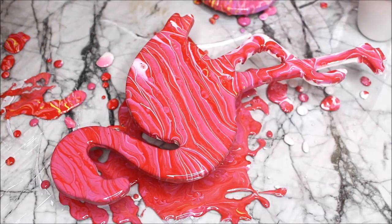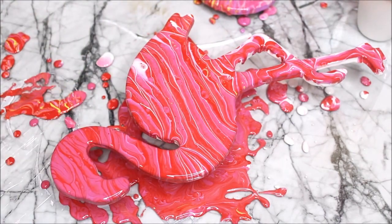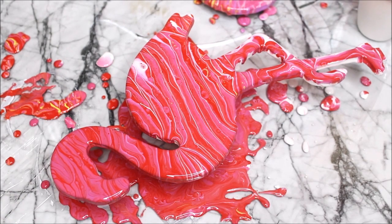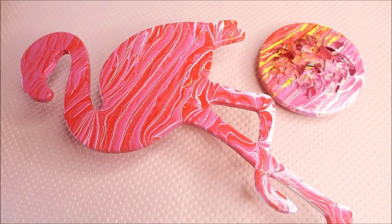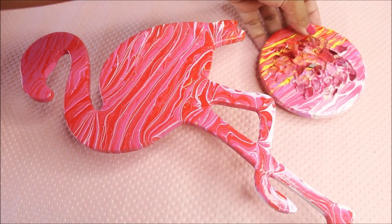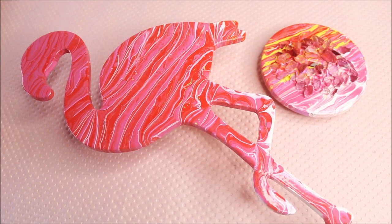Everything went fantastic — I can see a light tint of yellow coming out from this part, which is going to look fantastic when dry. Let it dry for at least 28 to 48 hours. After two days, our fluid art is completely dry and the flamingo looks beautiful. I've placed a few crystals on the base part where we did the fluid art so that the base is heavy and can stand to support the flamingo.